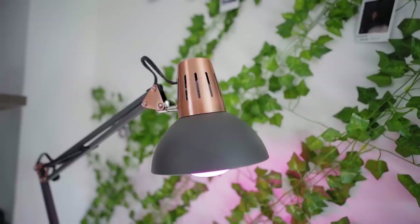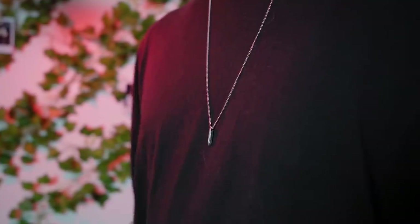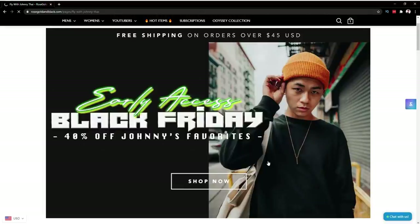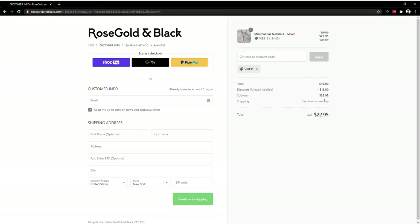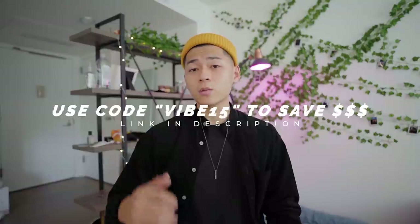I'm actually surprised at how many items I have that are rose gold and black — this tripod, this lamp, which is actually from Rose Gold and Black, the sponsor of today's video. Rose Gold and Black and I have been working together since 2017. I really recommend starting with them if you're getting into accessories and jewelry for men. This minimal bar necklace is a great place to start — gunmetal, silver, rose gold, and black options available. They also have new minimal necklaces I've really been digging. Click the link in the description for my special landing page — right now it's 40% off for Black Friday, and you can still enter code VIBE15 for an additional percentage off.